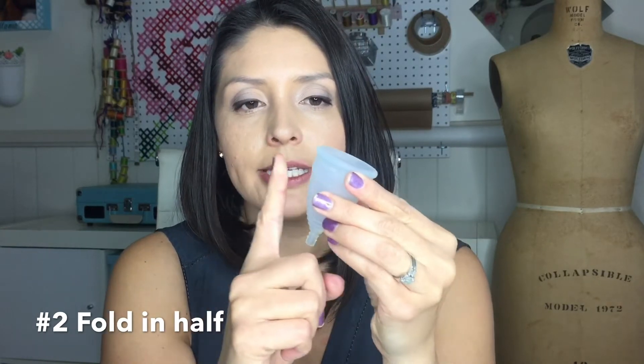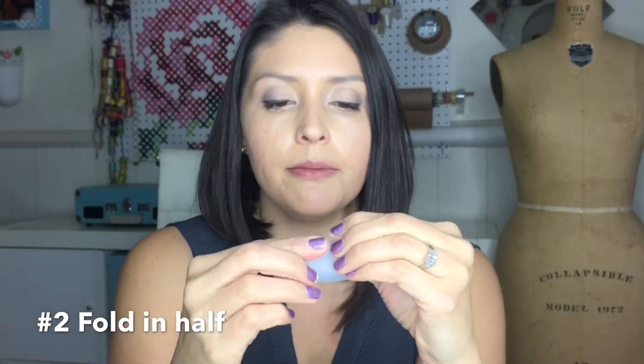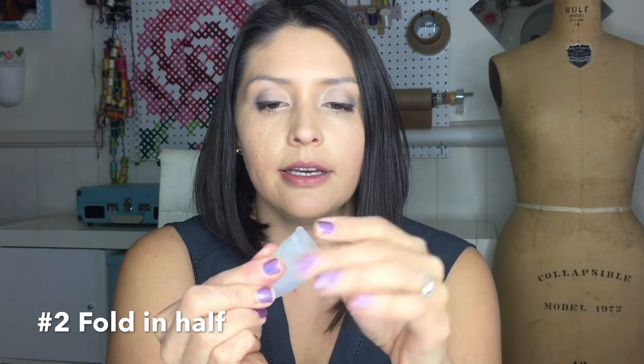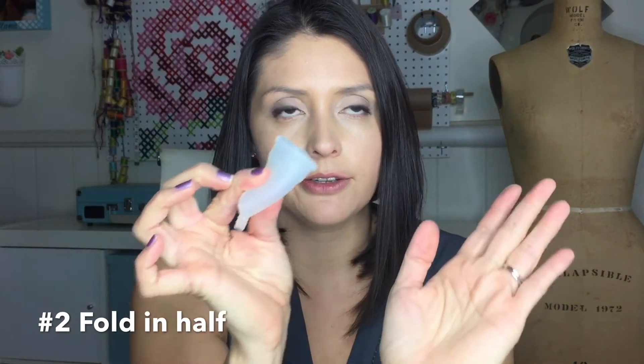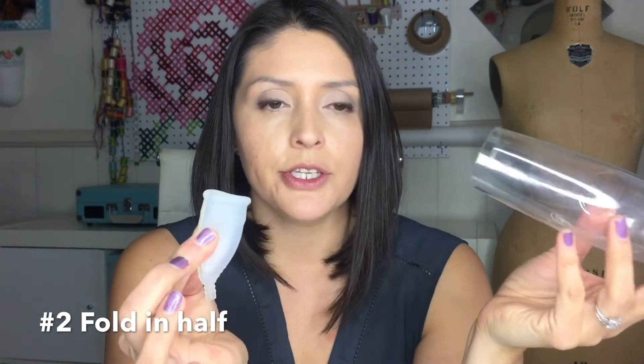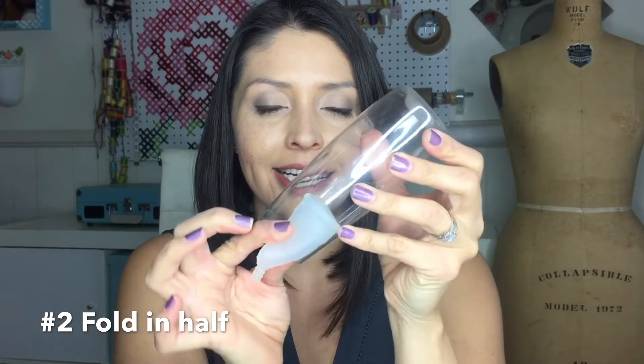The second method you can use to insert your menstrual cup is the fold. You basically fold it down the center with your finger so it's completely folded. I don't find this one as easy for me because I have a tilted pelvis, so it's harder for me. But whatever works for you — go ahead and do your wide sumo squat and bear down while you're inserting.